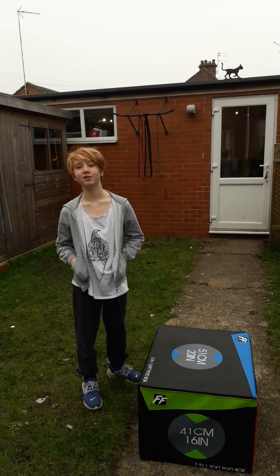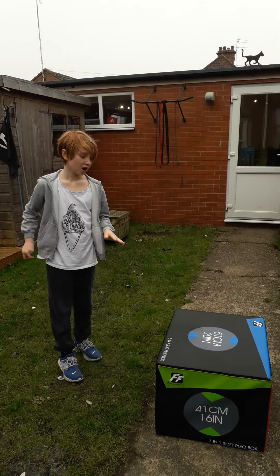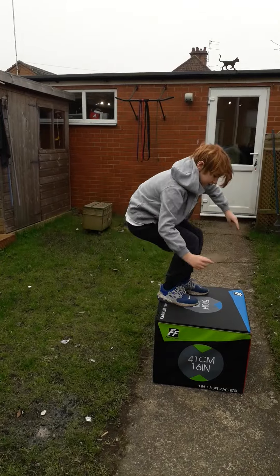What's up guys, welcome to another video. Today we're going to be doing a workout, but it's a box workout, and yeah, so we'll start doing that.